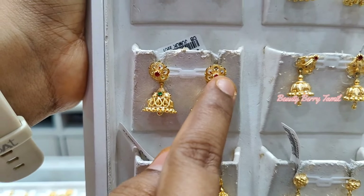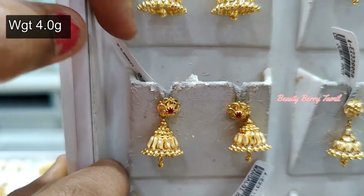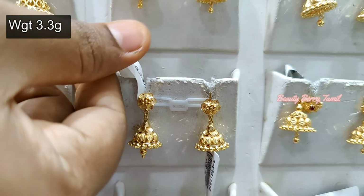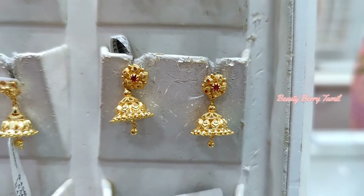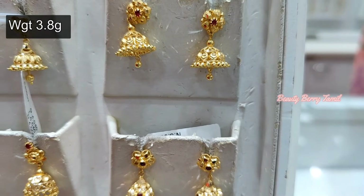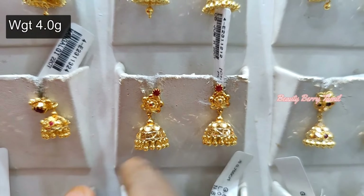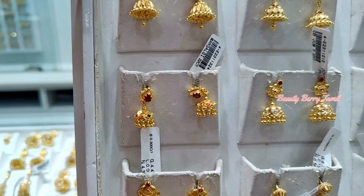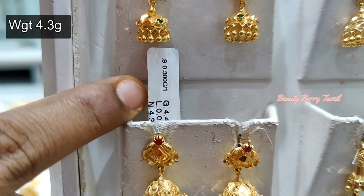I am going to share this with you. If you have a new wedding jimikki collection, there are options available. We will post a video in that collection. If you have 3-4 grams of jimikis with any designs, you will see. If you have any new jimikis, we will find other gold jimikis for a store.